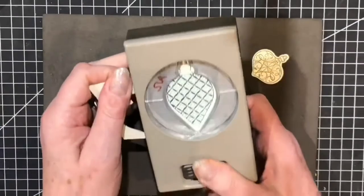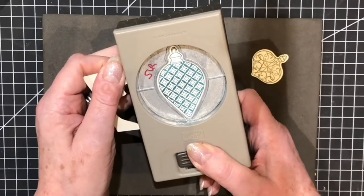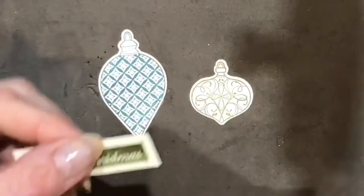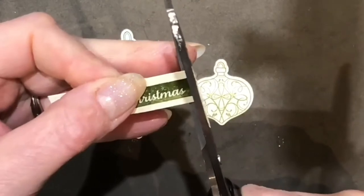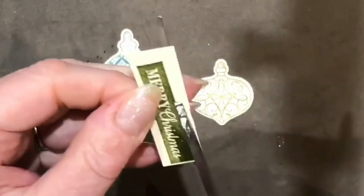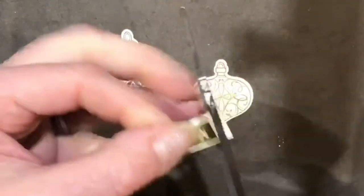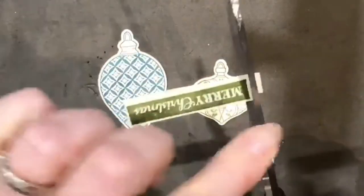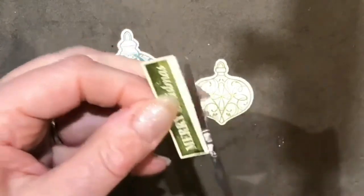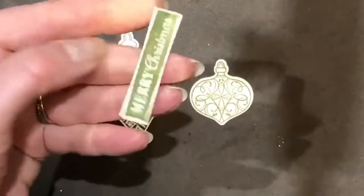With Stampin' Up punches, most of the time you use them from the reverse so that you can line up the image. Hold it tightly and squeeze that out. Then for the larger image, again from the reverse — line it up nicely in the centre, hold it firmly, and punch it out. I like to use a larger pair of scissors and cut these just slightly larger than the image. I love these block images. Come right down the heel of the scissors, hold it steady, and cut all the way through.